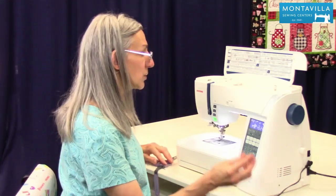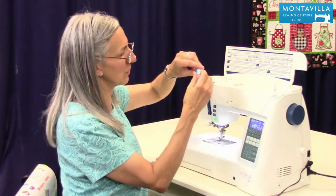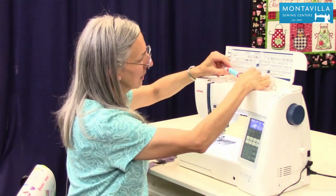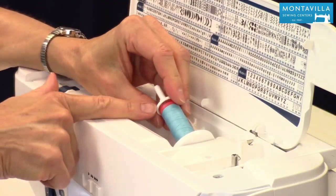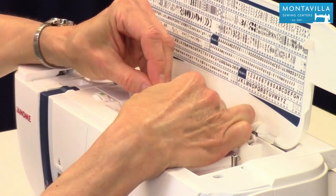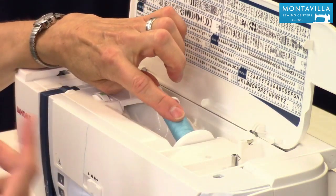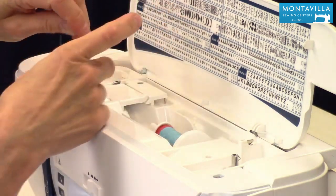To do a bobbin, take your thread. When you put your thread on here it's going to spiral off the end, so we want to have our thread coming from underneath. Put that on there and put the spool cap on — the appropriate size spool cap; this is the small one for the small spool. I like to give it a little bit of space there, because these cross-wound threads, when they start to empty, sometimes they like to turn a little bit.